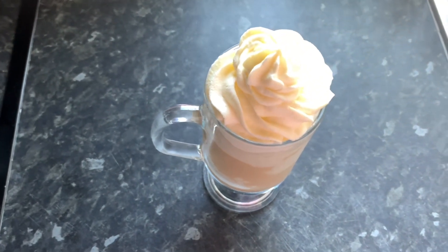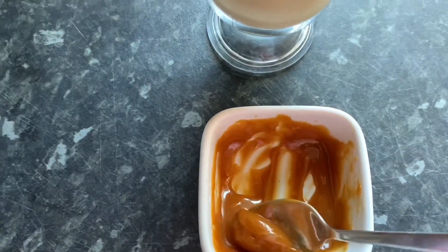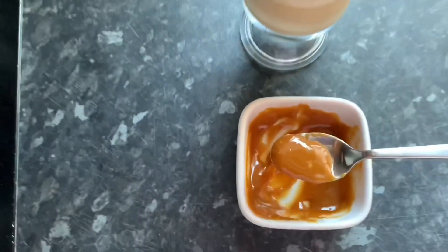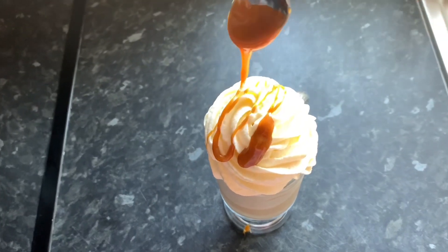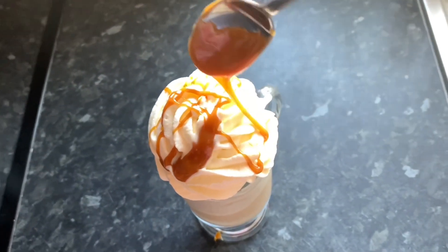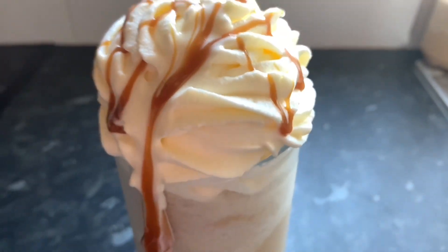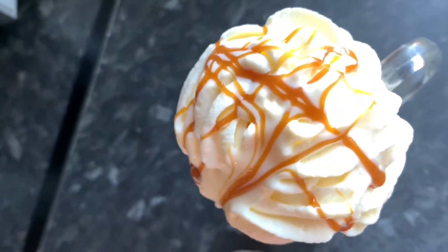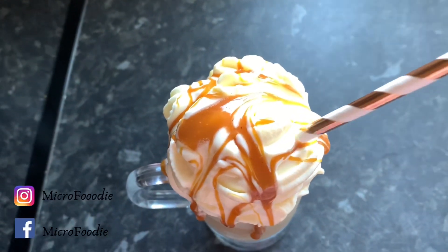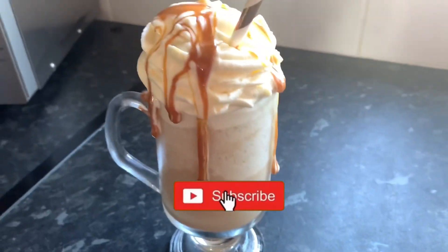My piping was a little bit wonky because I was using one hand to film and the other to pipe, so forgive me! Using a small teaspoon, drizzle some caramel sauce all over the top of the cream. Oh, that looks so delicious — wow, yum!